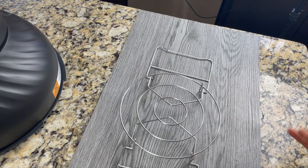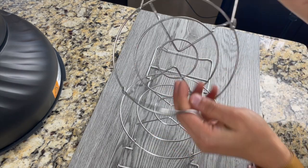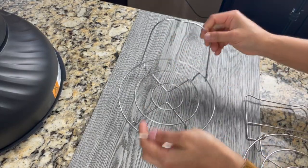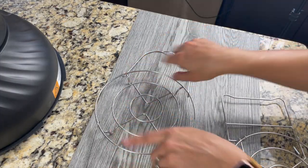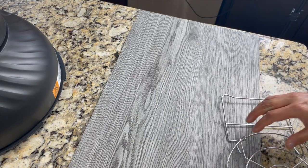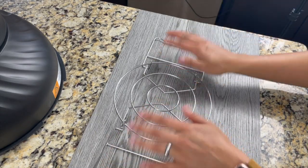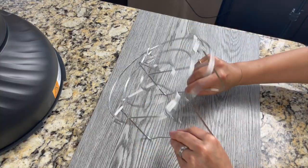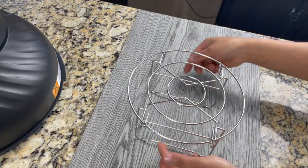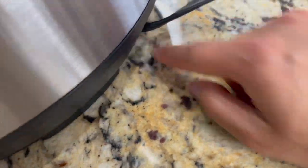The trivet is a bit different with this model. With other Instant Pot models you get a simple trivet where you can only place a pot or cake pan on top of it. But with the Instant Pot Duo Crisp, the trivet can be placed in two orientations — it's like a multi-rack, which is really cool. Finally, here is the power cord, already connected to the main pot.